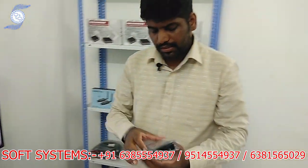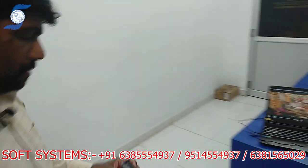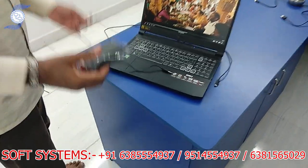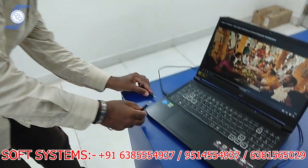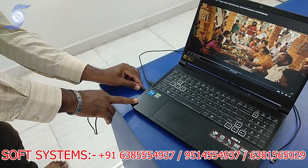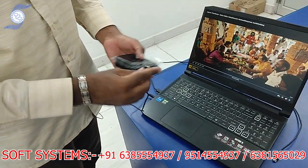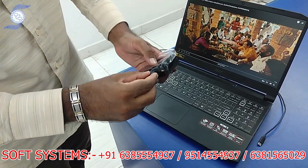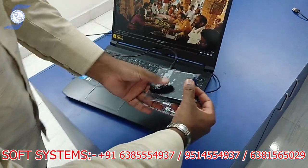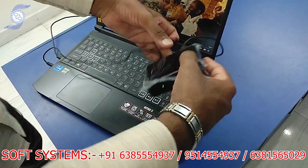Now I will take the transmitter. This is the transmitter — I am going to connect it to that laptop. This is a very simple setup. We just take a 3.5mm to 3.5mm cable and connect it to the laptop. Then we give USB power — normal USB power — and once the power is on, the light is blinking.